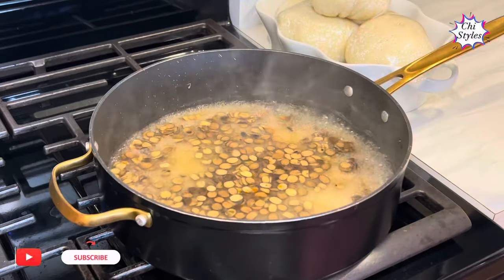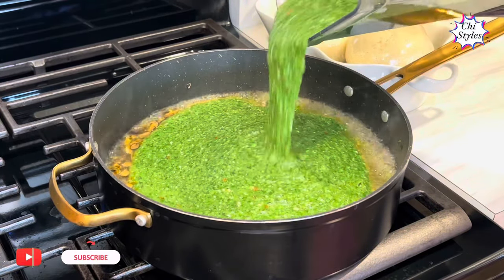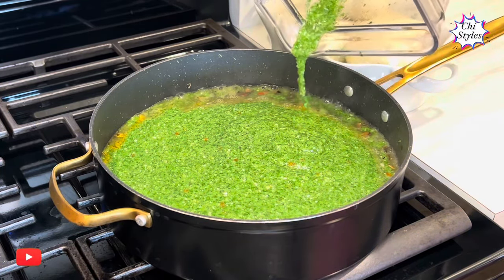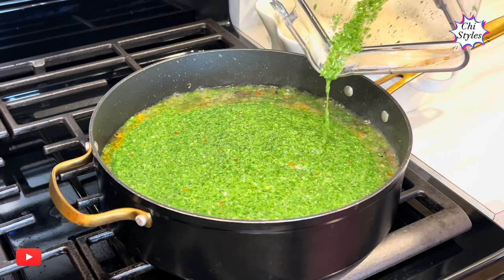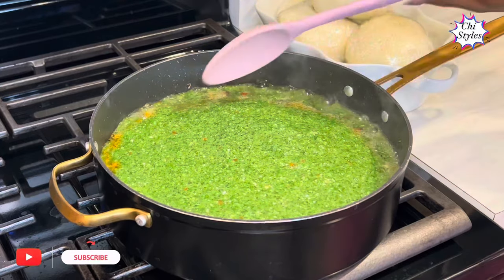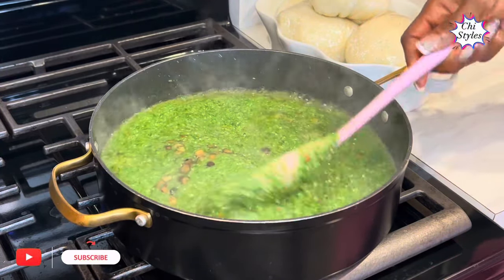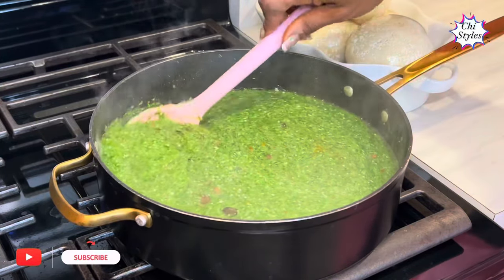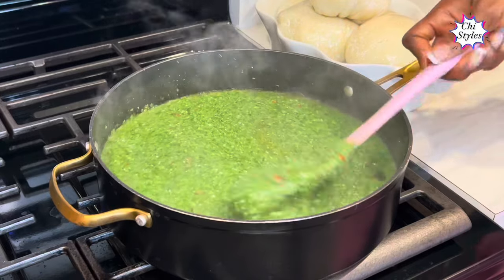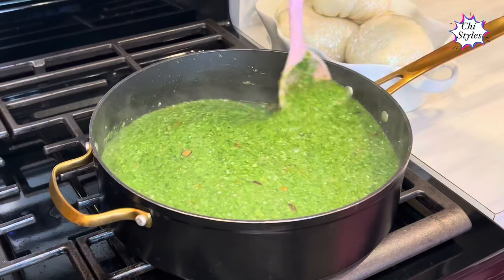It's been three minutes, so at this point I will add the blended spinach and okra. I blended spinach, okra, onions, and scotch bonnet pepper, so I'll give it a very good mix. I tell you, this is one recipe you will love to try — a lot of people love this recipe.